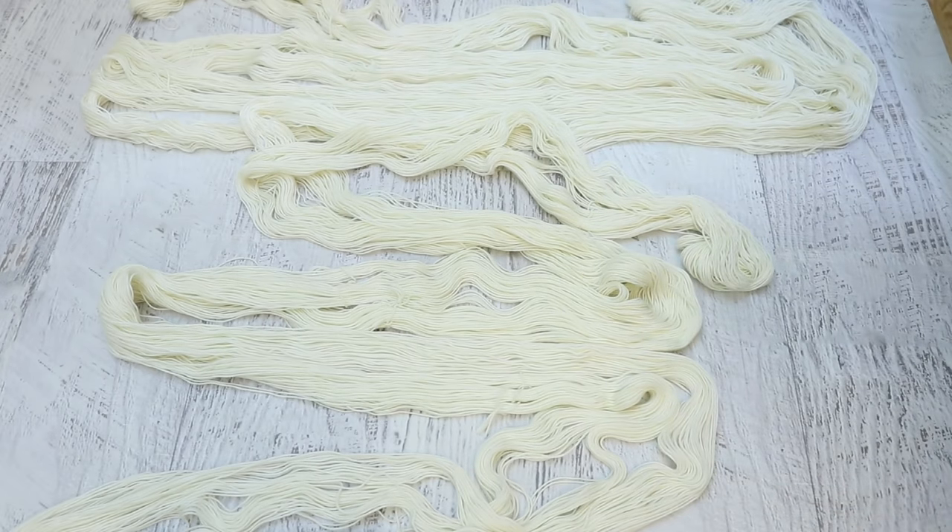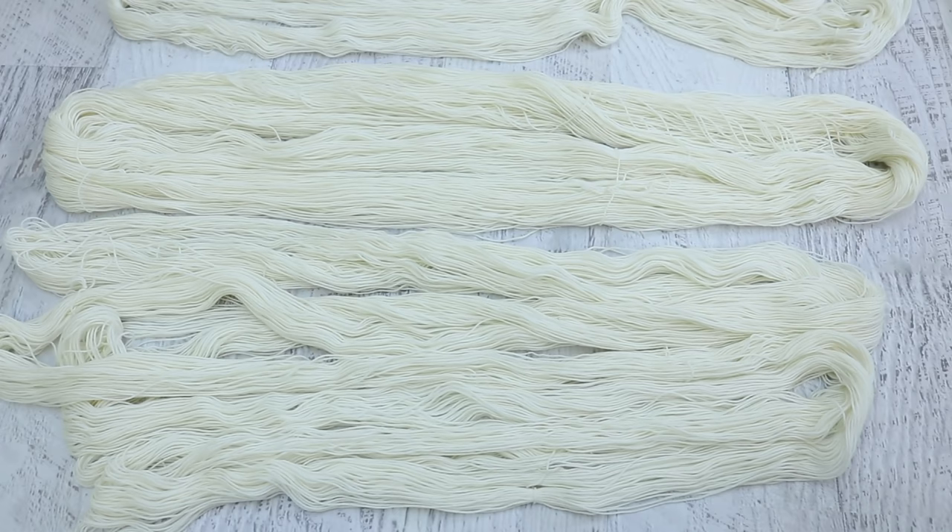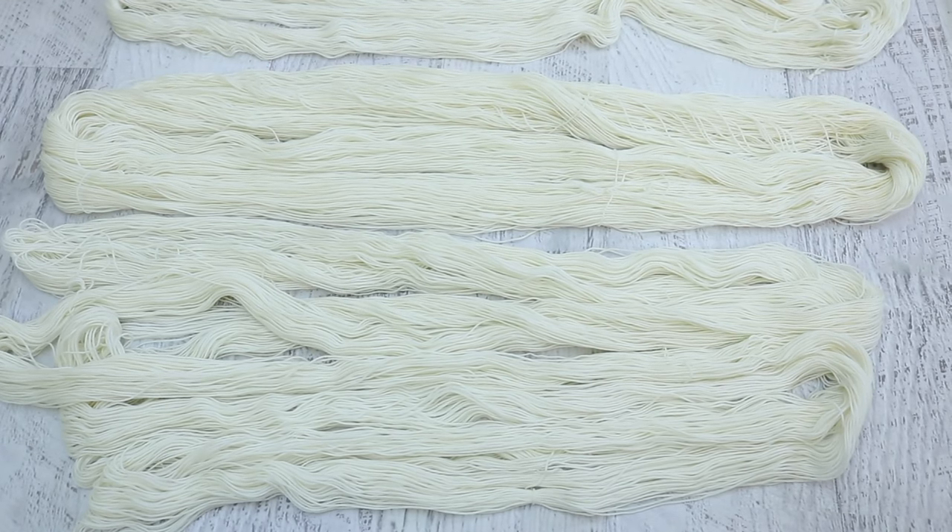These skeins are super long. If we compare one of these six meter skeins to a normal one, they are almost four times as long, which means that you can get some awesome striping or really spread out some pops of color. And that's what we're gonna do today.